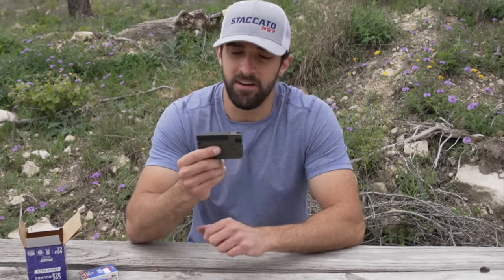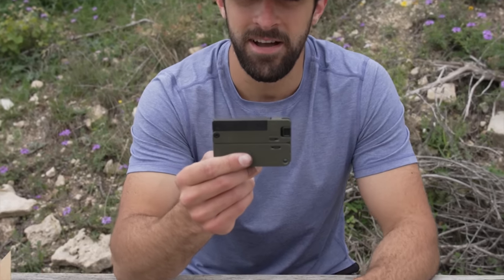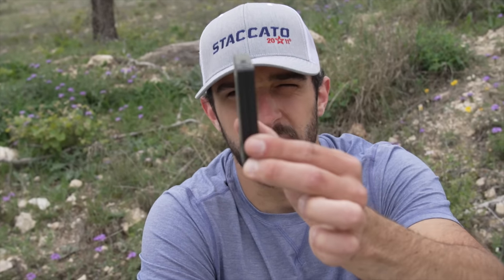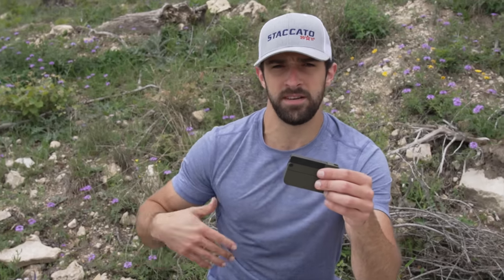Hey, what's going on guys? Brandon here with Texas Plinking and I am very, very curious about today's video subject matter. This is not a new product by any means — I'm very late to the game, but I don't care. I want to have my fun with it. This is the Trailblazer LifeCard. It is a gun that takes the form of a credit card as far as the dimensions. However, it is a bit thicker than a credit card, but it's made to be thrown in your pocket and it doesn't print like a gun.